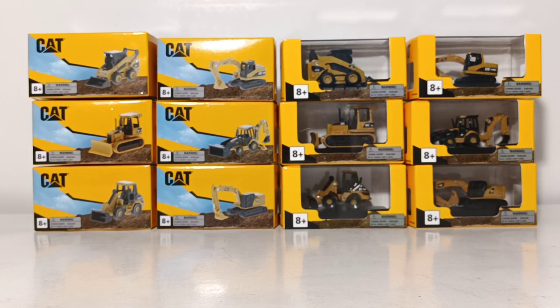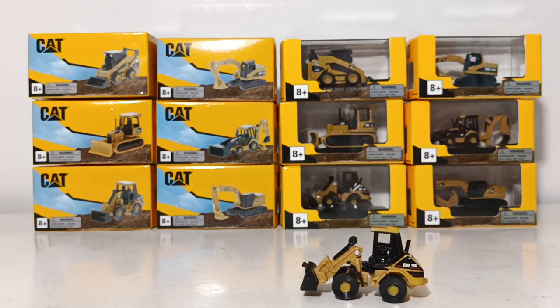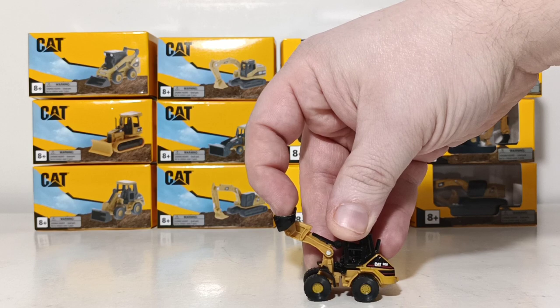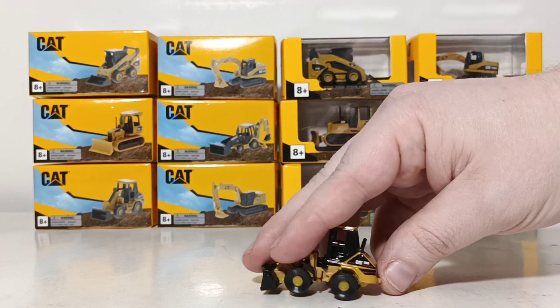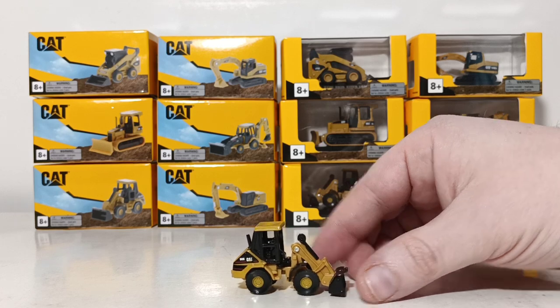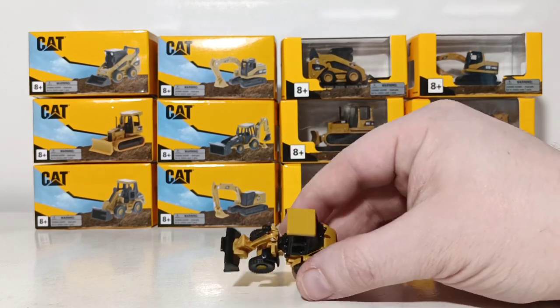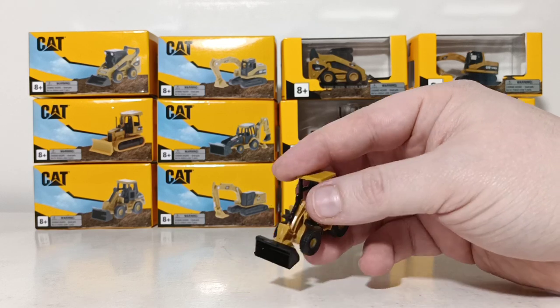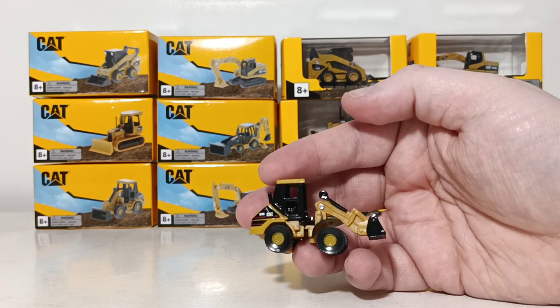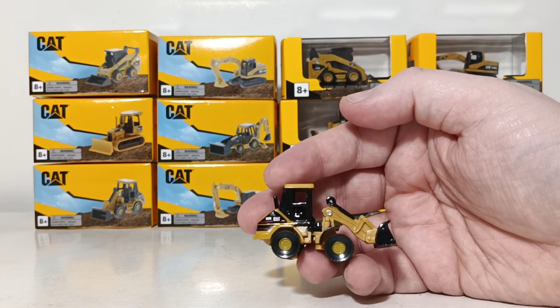Next, this is the 906 compact wheel loader. Unlike the previous two models, this model, in my opinion, could pass as an HO scale or 1:87 scale piece. The 906 is a very small loader, as the name would justify being a compact wheel loader. The boom raises and lowers the loader arm. The bucket is not designed to tilt forward or backward, but the wheels do roll. There's the back, the side, the front, the other side, and a top-down view. If you had this on your HO scale layout doing some track maintenance or in a construction site or an equipment yard, it could absolutely pass as a purpose-built HO scale model.